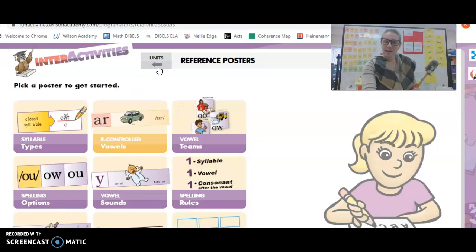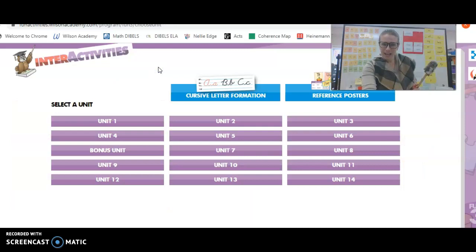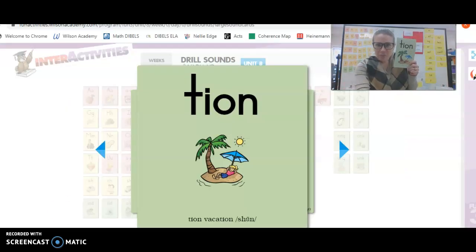Okay, my friends. I am excited because today we are going to be learning a new green card, a new glued sound. Check it out. The card's green because these sounds are glued together. And we actually have three cards. Take a look at what you see in the picture. It's a palm tree and a girl at the beach and they are on a vacation.